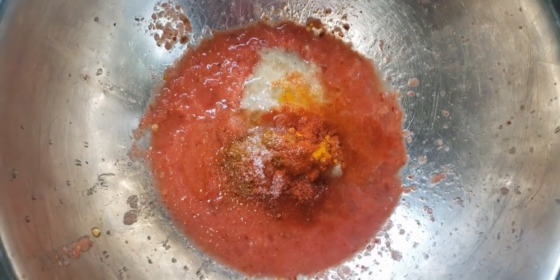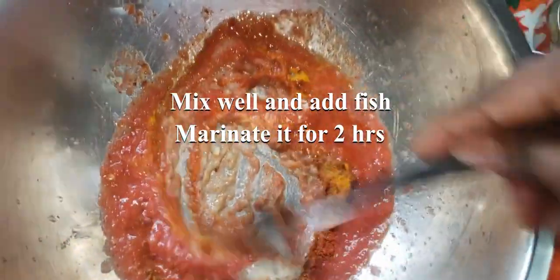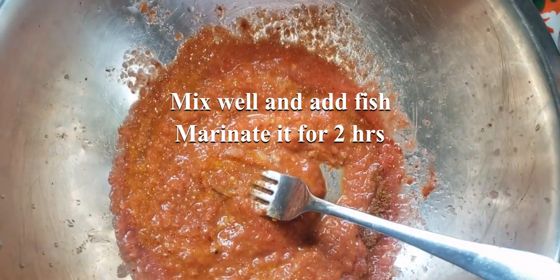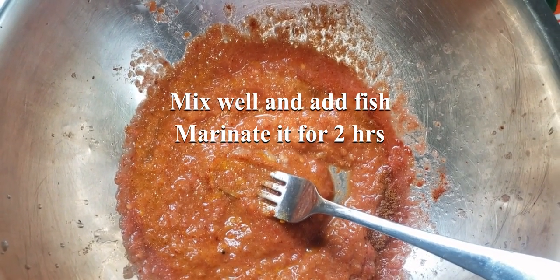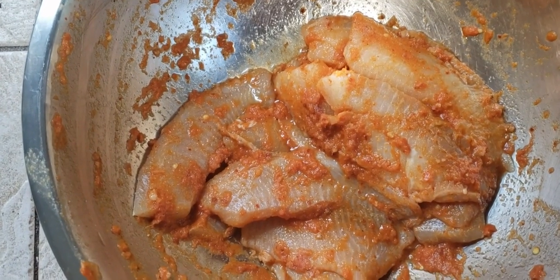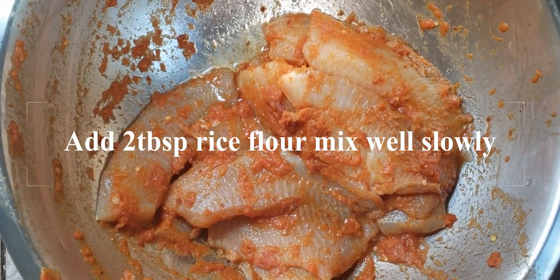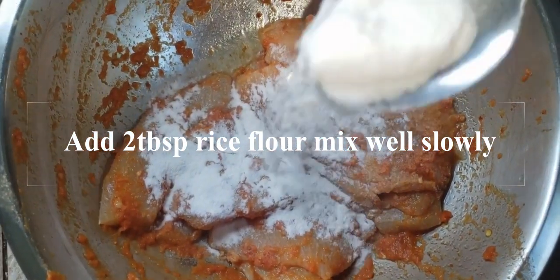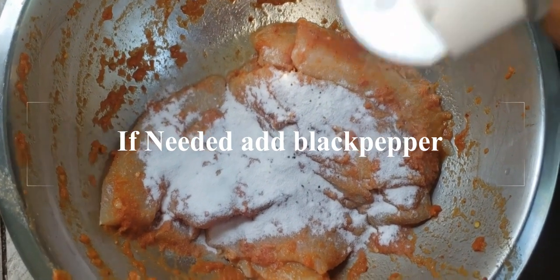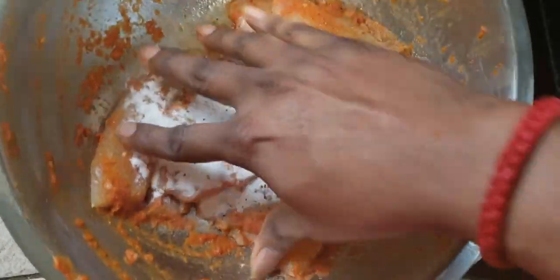The fish will marinate for 2 hours. Add rice flour and coat the fish in the rice flour. Now add black pepper to the fish.